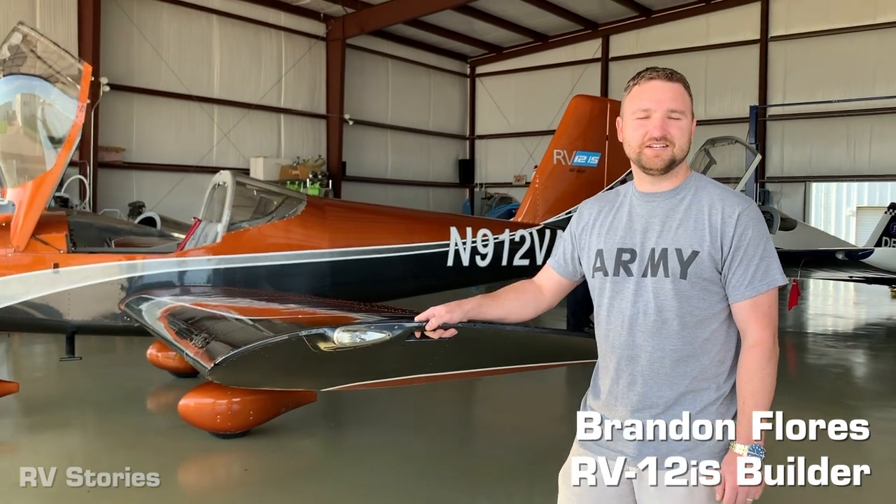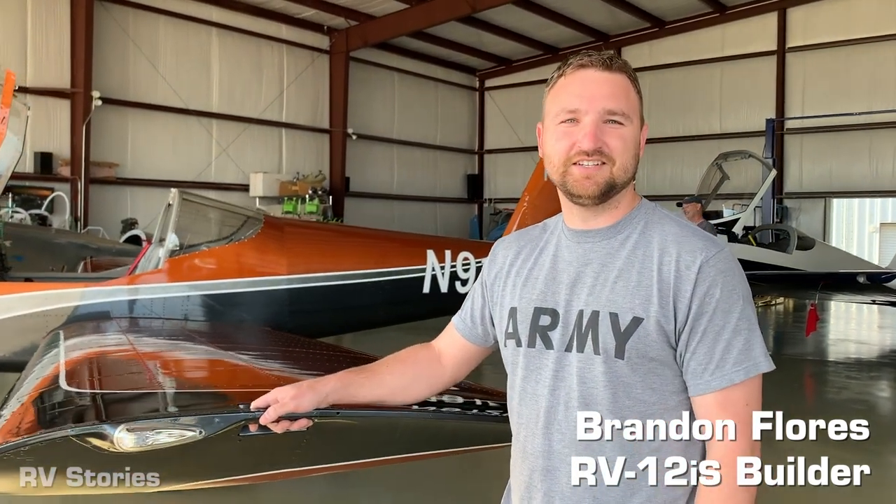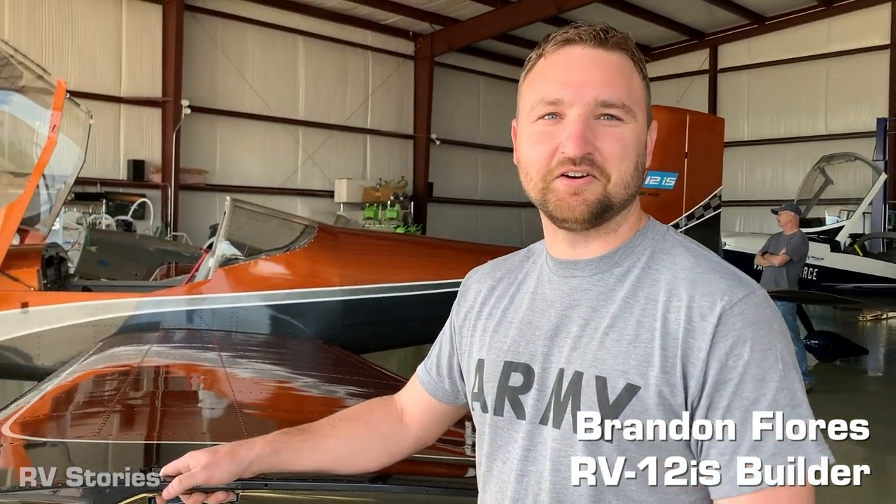Hi, I'm Brandon Flores, building an RV-12 IS from Denton, Texas here at Arrow Valley Airport, and getting motivated and ready to get this thing built. Looking forward to it.